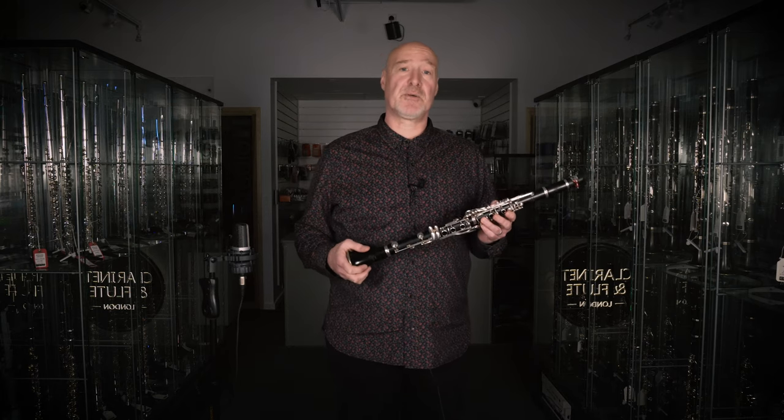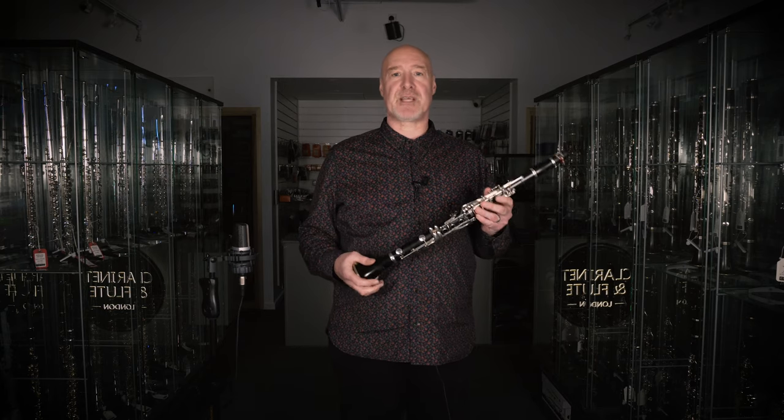Recently I wrote and recorded an album of clarinet ragtime music at Abbey Road Studios and never miss an opportunity to get out the old misery stick, as many of us saxophonists affectionately call the clarinet.